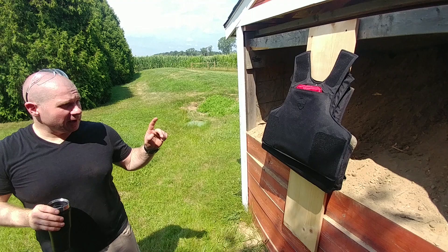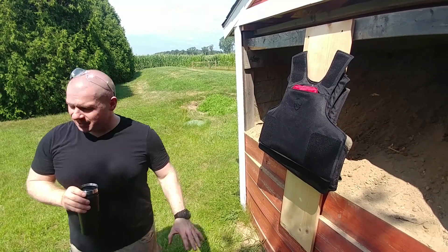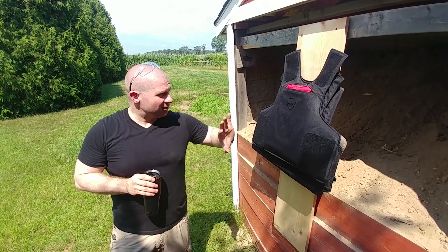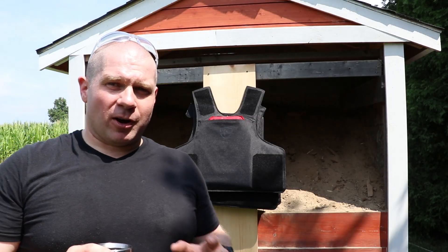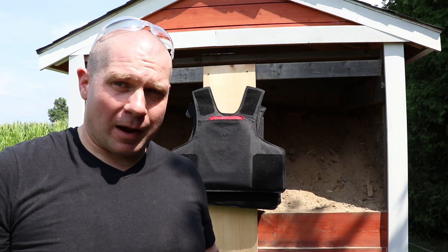Alright, today on Free Field Training we are doing a viewer request video. Every time we do one of these soft armor vests I get this question, and that is how many layers of soft armor vests would you have to wear to stop a rifle round?